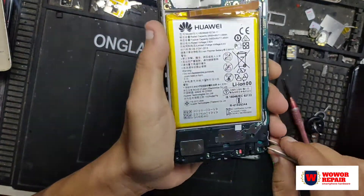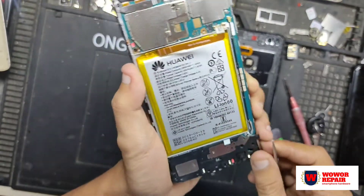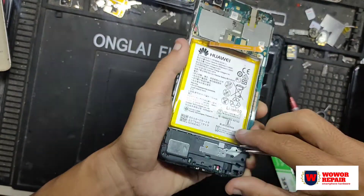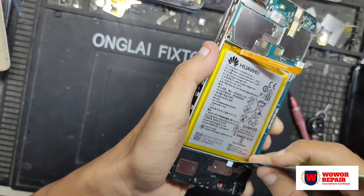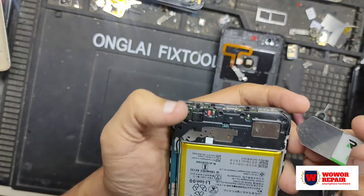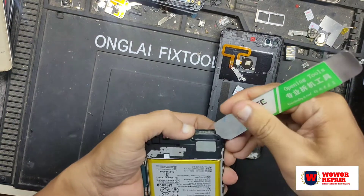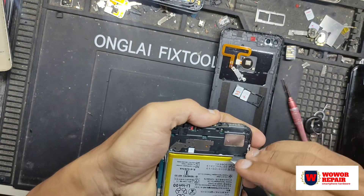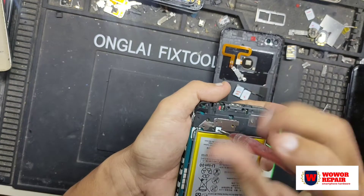Ini sebenarnya menjelang berbuka puasa — kalau di lokasi tempat saya tinggal sudah pukul 6. Saya mendapatkan konsumen seperti ini kondisinya, ingin mengganti LCD. Jadi sambil berbuka, kita santai-santai saja mengerjakannya — makanya saya membuat hashtag-nya ngabuburit berkah, sambil menunggu berbuka. Alhamdulillah mendapatkan rezeki.